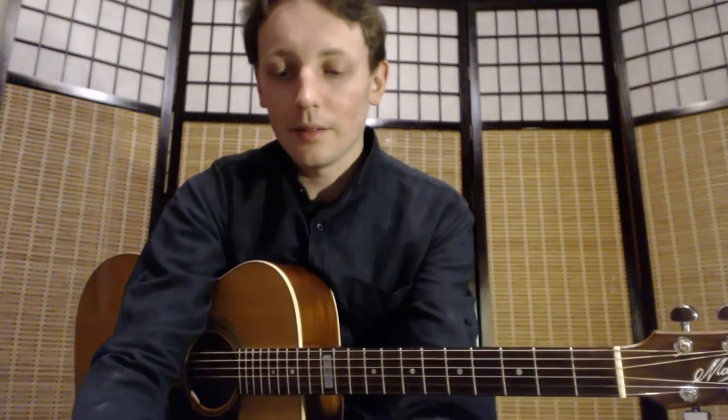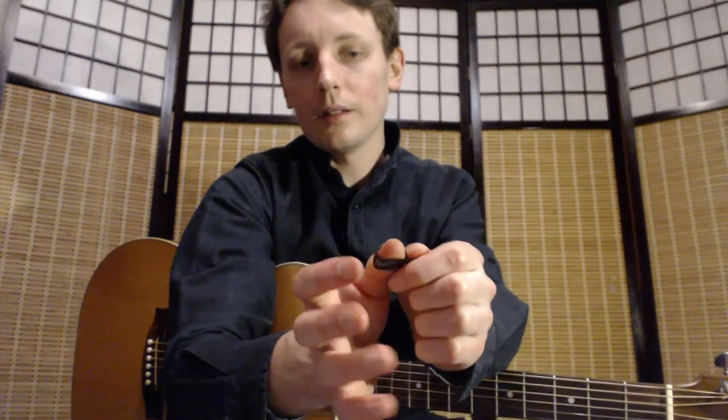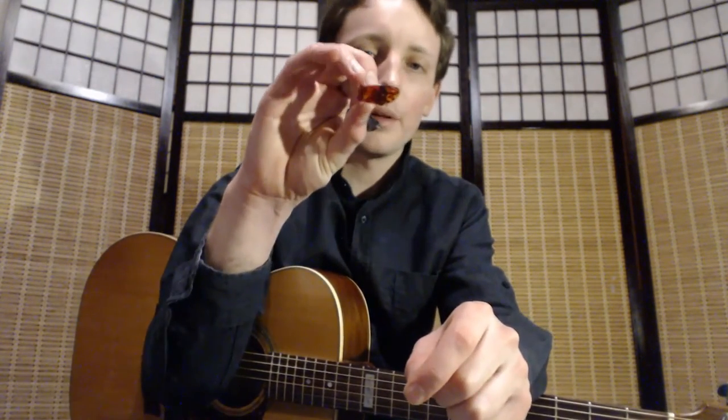Anyway, if there are medium thumbpicks, there are also small thumbpicks and large thumbpicks. Let me give you a comparison. This is definitely a large thumbpick — it's big. For one thing, it's too big for my thumb. And for another, the blade part — the pick part in larger thumbpicks — is just too clumsy for me. It's too big.